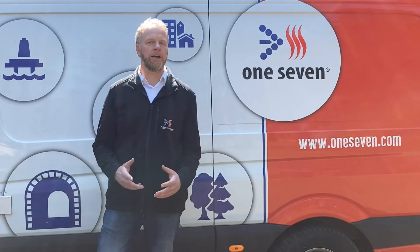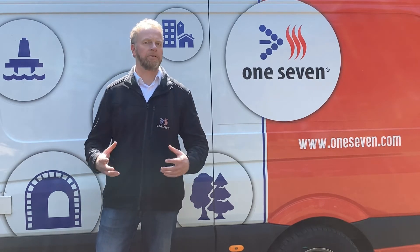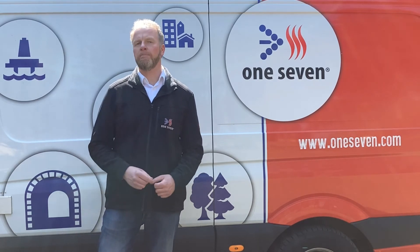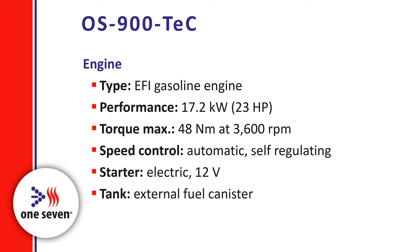Due to the many application possibilities, you have already noticed that the OS900TEC is a self-contained system which is independent of the vehicle's PTO. The OS900TEC is driven by a gasoline engine with an output of 17.2 kW, which corresponds to 23 horsepower. Fuel is supplied either via an external canister or optionally via a fuel pump connected to the vehicle's tank. Gasoline consumption is at a maximum of 6 liters per hour at full engine load.